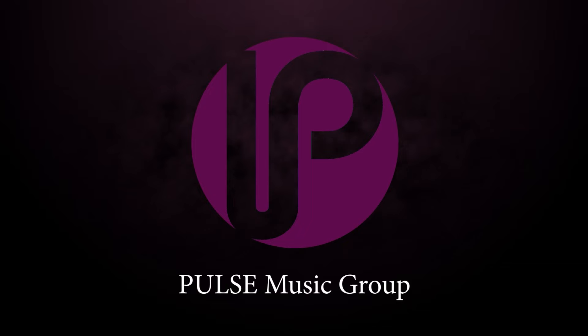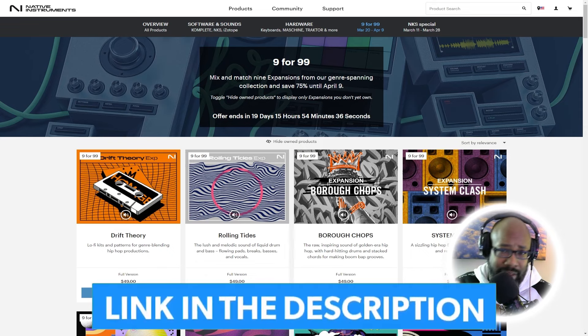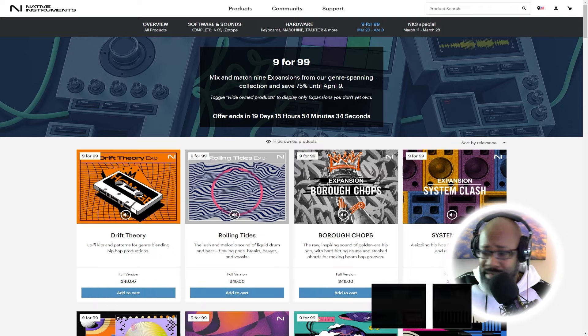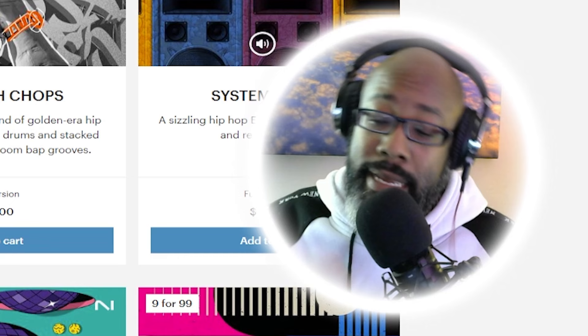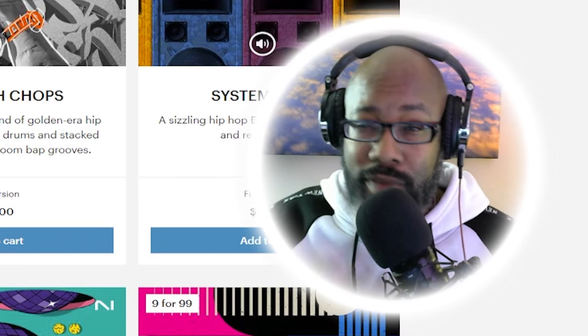Alright, so we're on the website. As you can see, you can go to the website and get nine for 99 — you guys are gonna get 75% off with this discount, so it's really, really sweet. Now I'm gonna go over what I think are the hottest ones when it comes to hip-hop production.